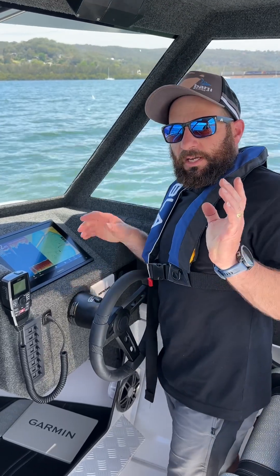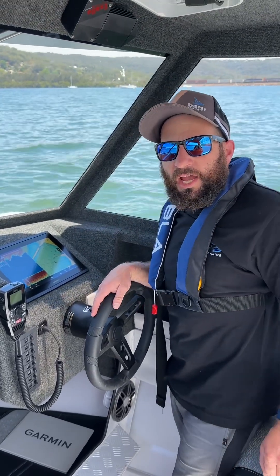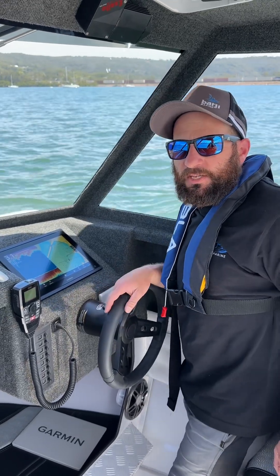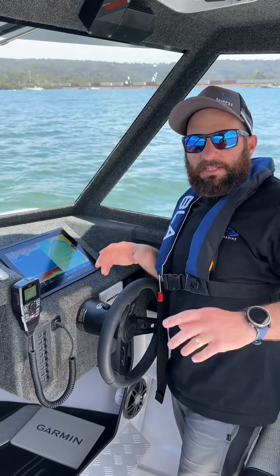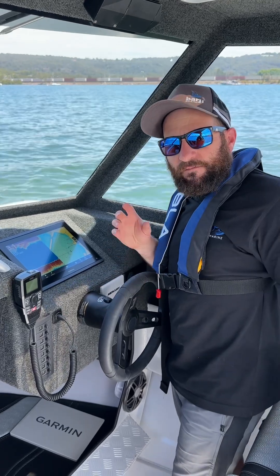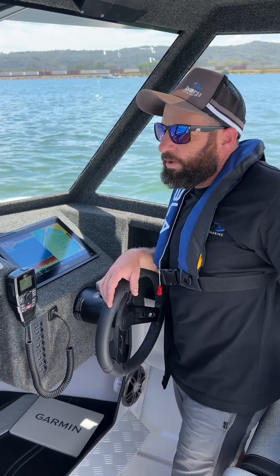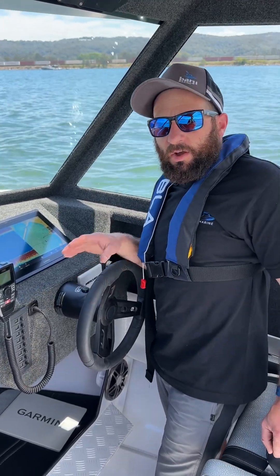G'day, I'm Nathan from Bajee Marine and I'm here today to demonstrate how you calibrate a newly installed or remounted Garmin GPS 24xd GPS antenna and heading sensor. It's very important that when these are installed for the first time they are calibrated, which will give you a true north and heading indication on your screen.